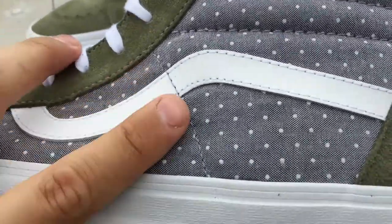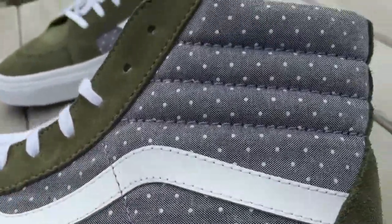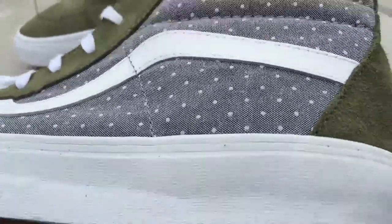The mid portion of the shoe is made up in this chambray material with the polka dots. The chambray is kind of like a really dark chambray, dark blue chambray — almost looks like a black.